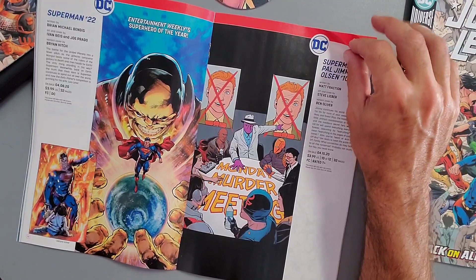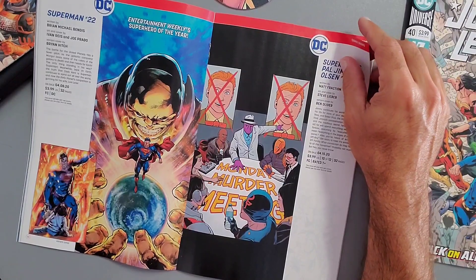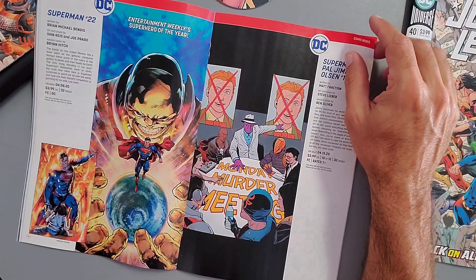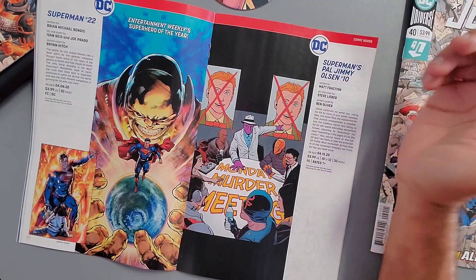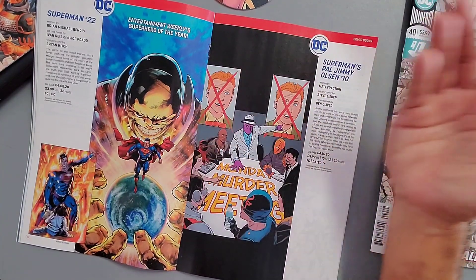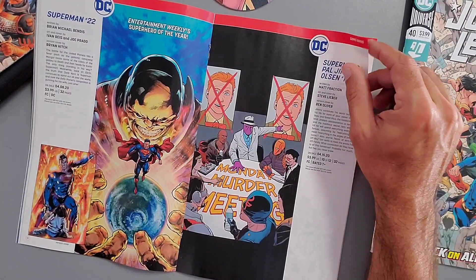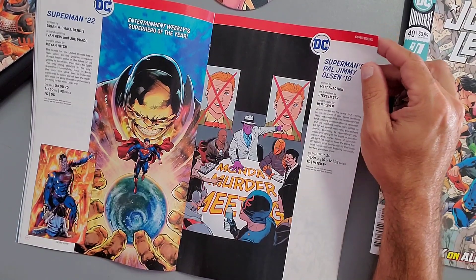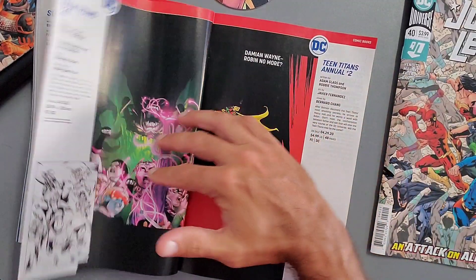Superman Issue 22, written by Brian Michael Bendis — I'm dropping it again. After the identity reveal storyline, Superman goes to fight Mongol and it just feels boring. There's nothing really compelling happening with Superman for me right now, so I'm not on board.